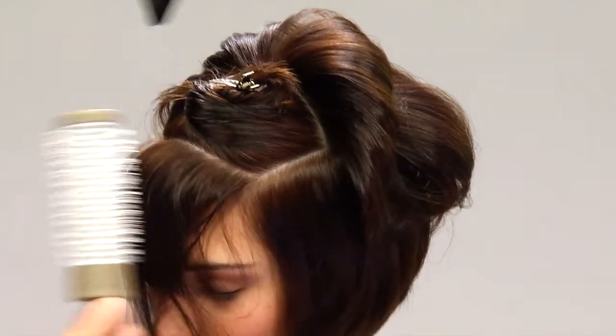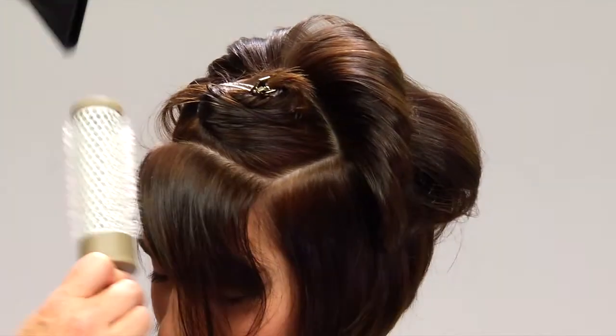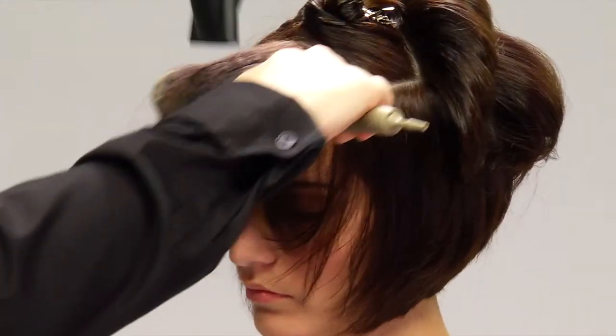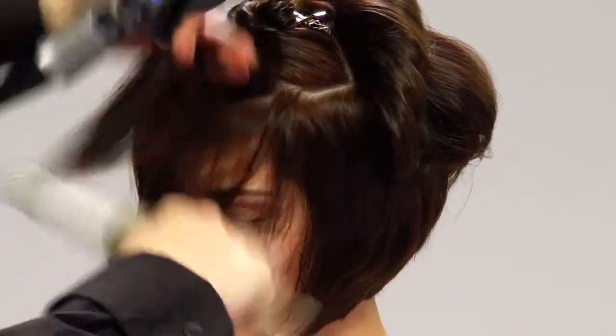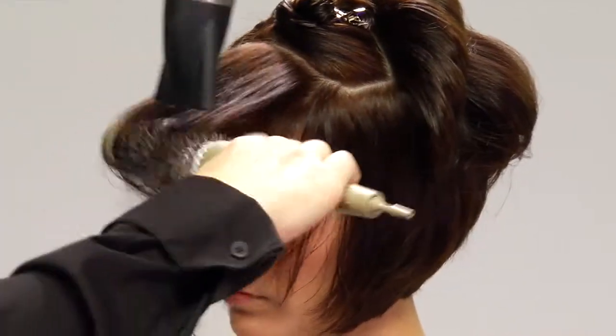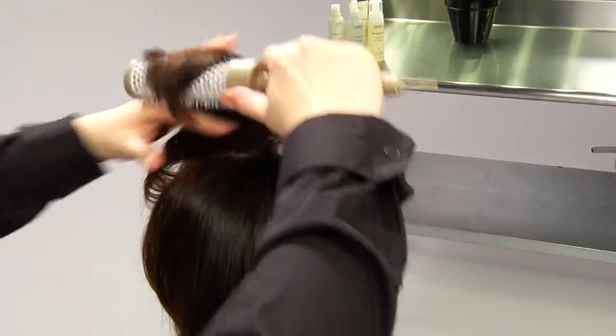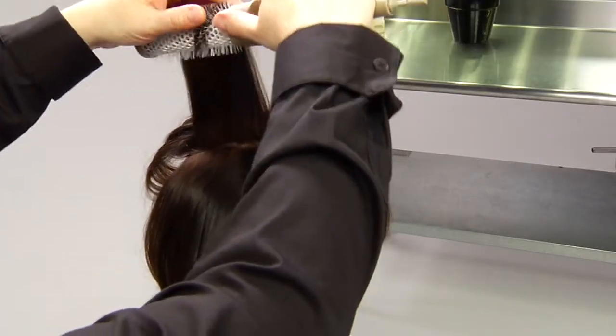First, brush the hair tightly in one direction and then the opposite direction. As we move to the front, we continue drying. We roll the brush from the roots to the ends. This creates even volume. Use the same technique all the way back to the crown. We'll round brush blow dry the last section of the hair towards her face.